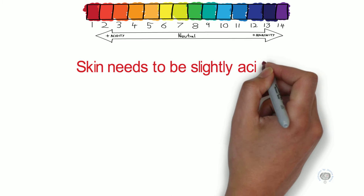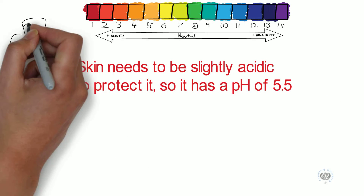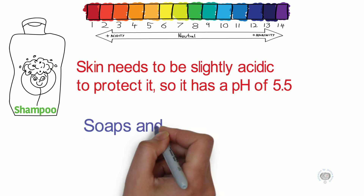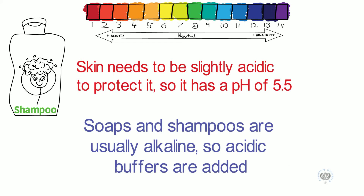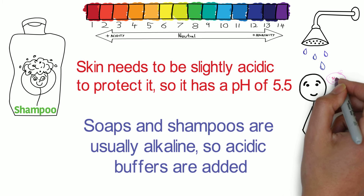Buffers are also used in everyday objects such as shampoos and soaps. This is because skin needs to be slightly acidic to protect it, so it has a pH of 5.5. Soaps and shampoos are usually alkaline, so acidic buffers are added. Common acidic buffers are the boric acid sodium borate buffer system, which is often used in soap.